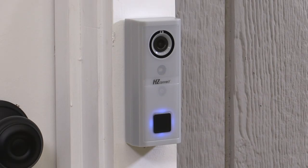This video will show you how to properly install your HZ Connect video doorbell and guide you through all the necessary steps to ensure your install is successful. Let's get started.